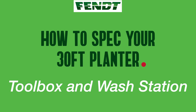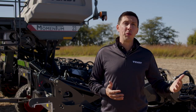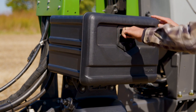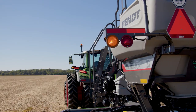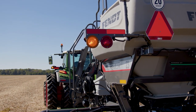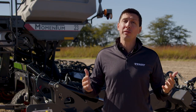Just like other Momentum models, the new 30-foot models will also offer a toolbox for farmers to keep tools, C-discs, ejectors, etc. When you choose this option, it includes a wash station. The additional lighting package includes 3 extra work lights — 2 installed on each side of the planter plus 1 installed near the CFS to illuminate while filling — and all of them can be moved and redirected.